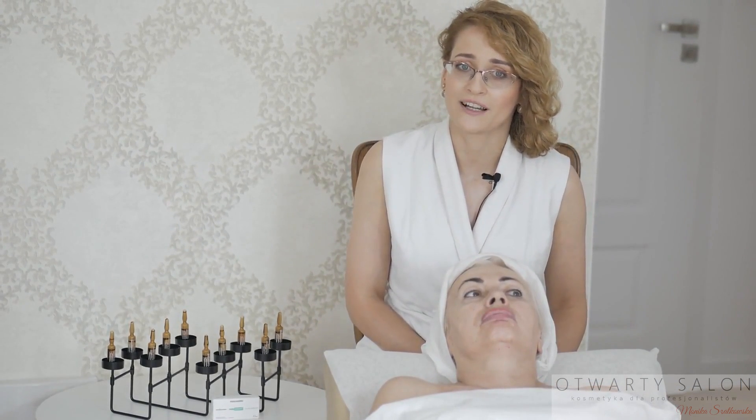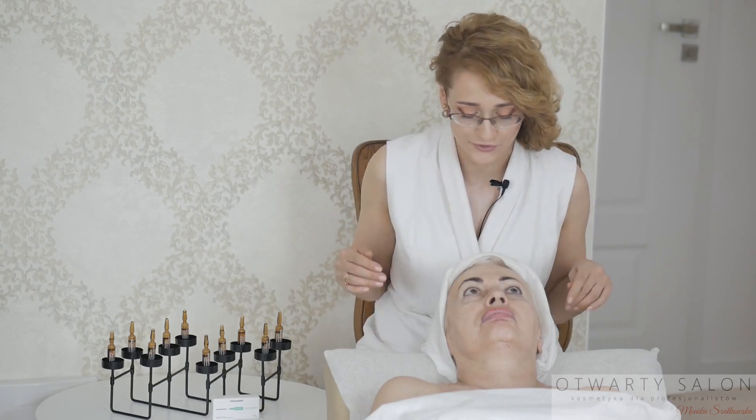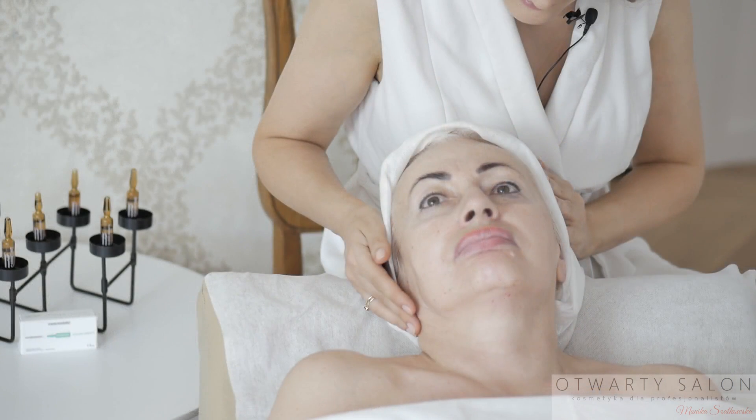Rozpoczynam od demakijażu twarzy, szyi i dekoltu, następnie przechodzę do tonizacji i diagnozy skóry. Wykluczam przeciwwskazania do zabiegu.